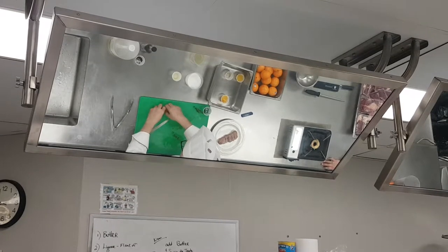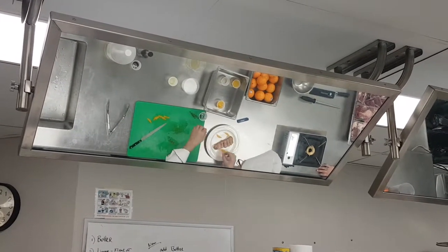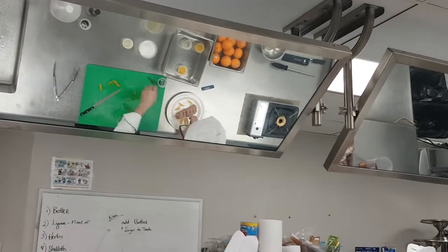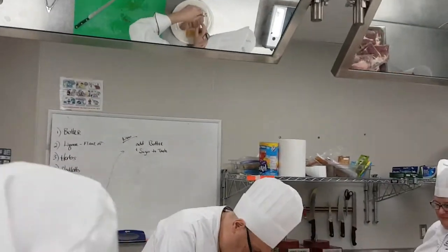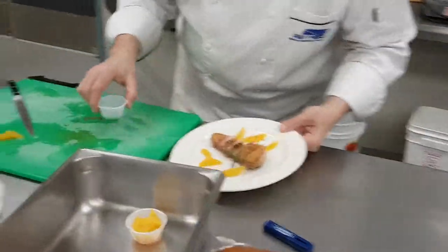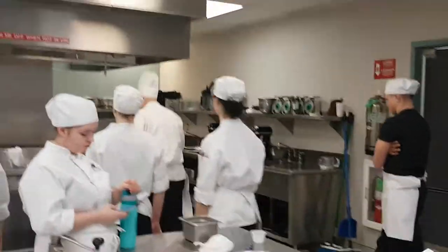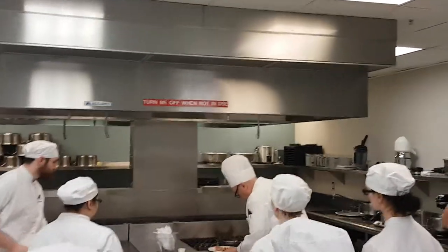I'm going to put a few pieces of orange on there, just kind of fluff it around. I'm going to get some chives and come over and get the sauce. We want to let it rest — so we're looking good.